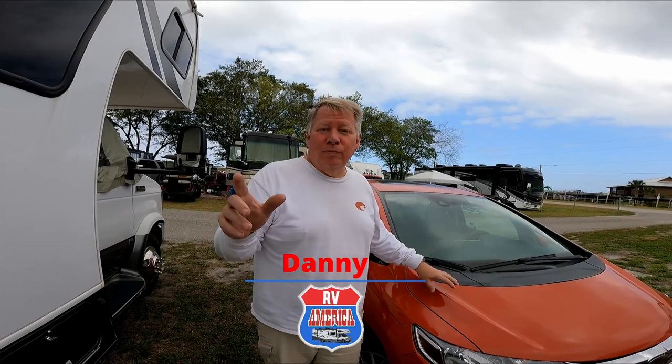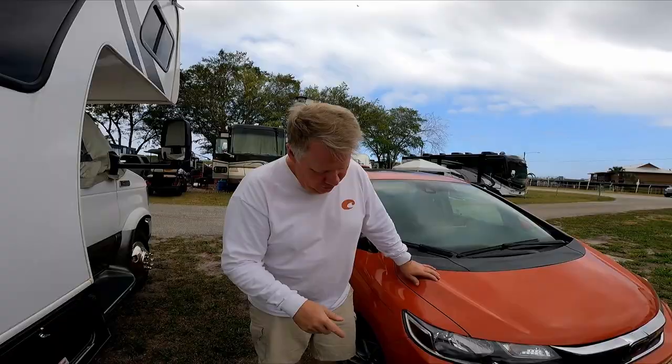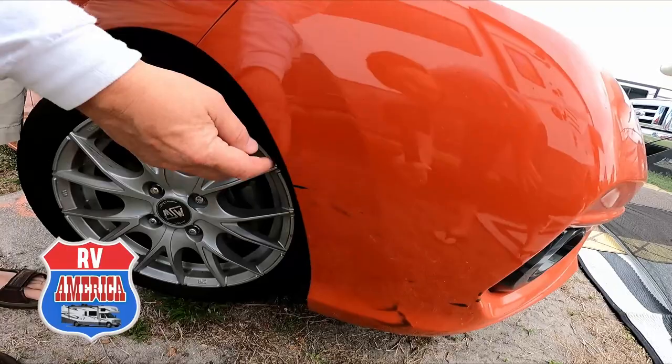We've learned a valuable lesson. If you're towing a car, you got to protect it. If you look down at Lynn's new car, you'll see where something flopped up on the road underneath the RV and got a deep scratch right there. My poor car. And we've got a way to protect it, so let's show you that.